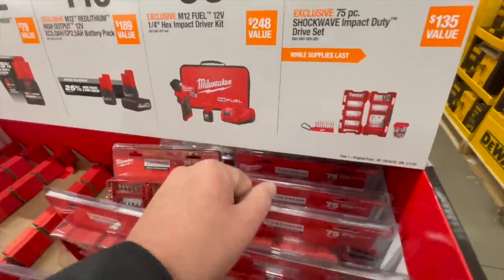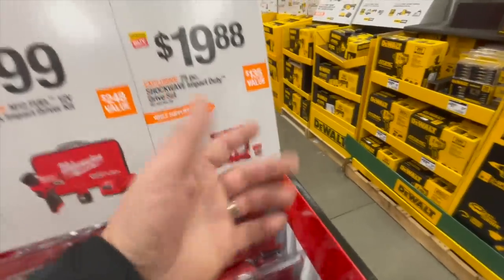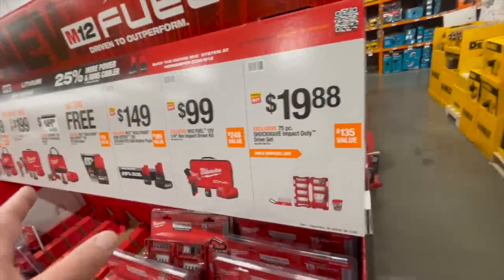Impact driver M12, 19.88 for their 75-piece Shockwave impact duty drive set. And don't buy Ryobi blades — these are fantastic.